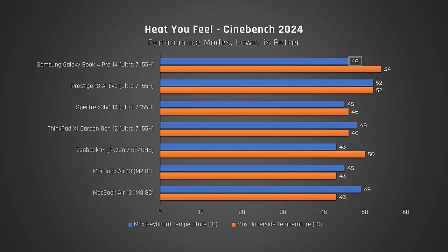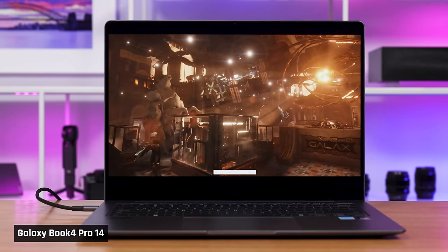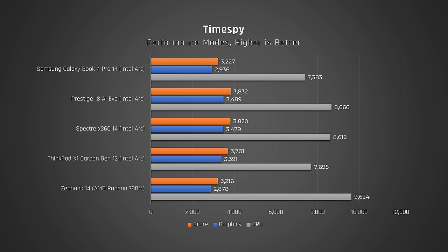During these benchmarks, this laptop's keyboard deck felt hotter than almost every other laptop, and its underside was ridiculously hot. Its fan noise was also loud. So we've established this laptop is just not for any high performance tasks. It's a similar story with graphics, unfortunately.